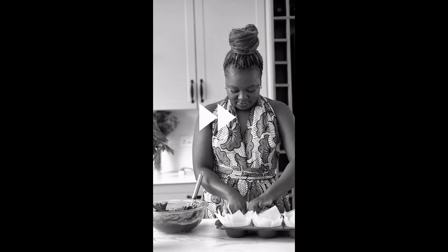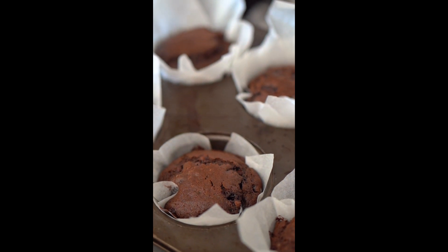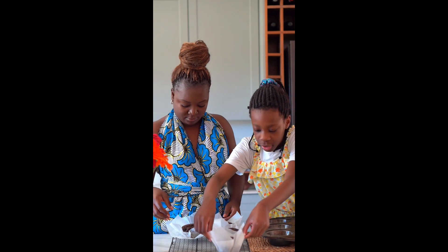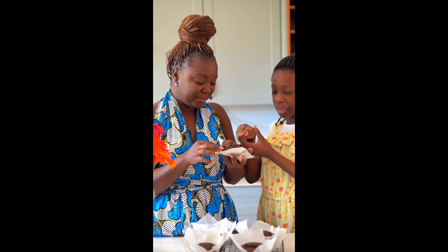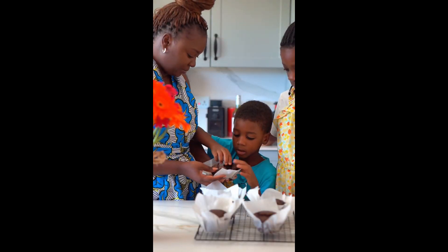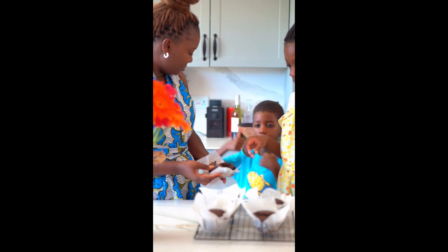Just to cure it, so it's hot. 15 minutes. This is beyond good. Try it. Oh, it's nice.